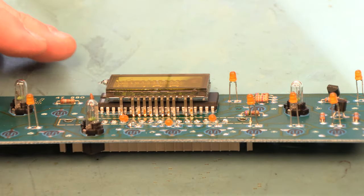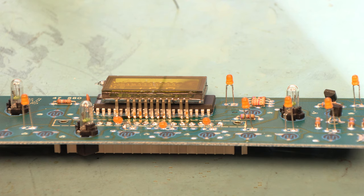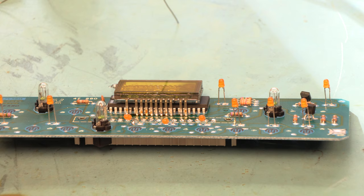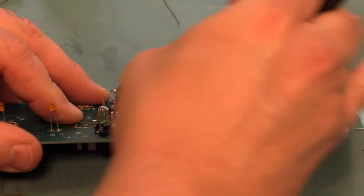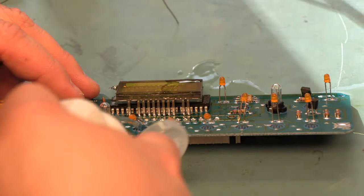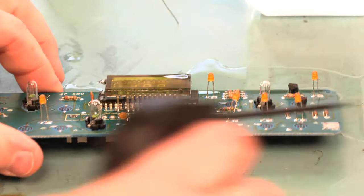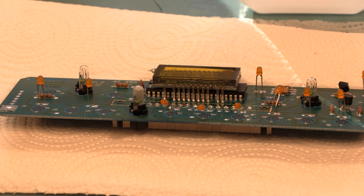The burned rosin looks a little dirty, so next we're going to take some 91% isopropyl alcohol and an old nylon brush to clean off the rosin. We'll soak it, brush it clean, and do that a couple more times, then use some compressed air to get rid of the alcohol. We can see that those joints are nice and clean and crisp again.